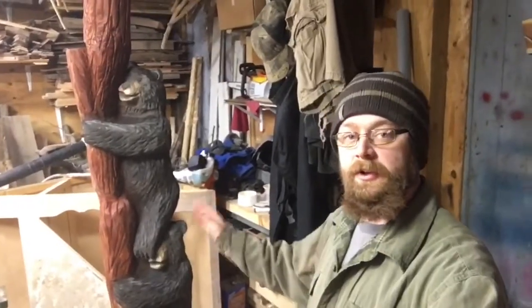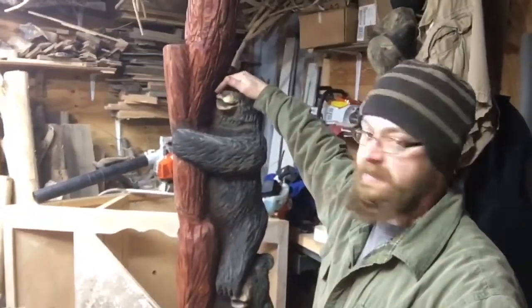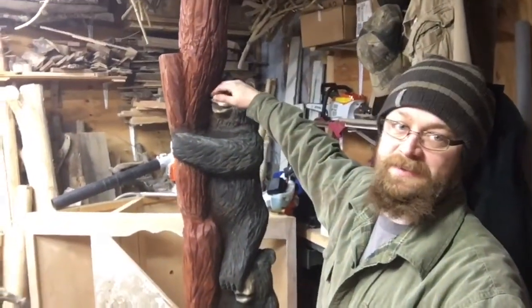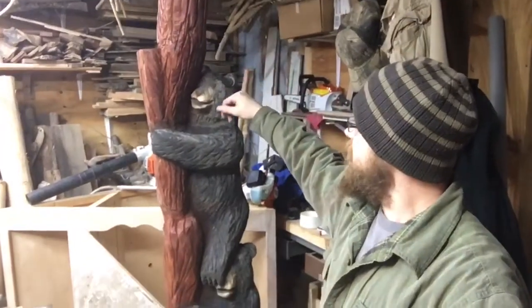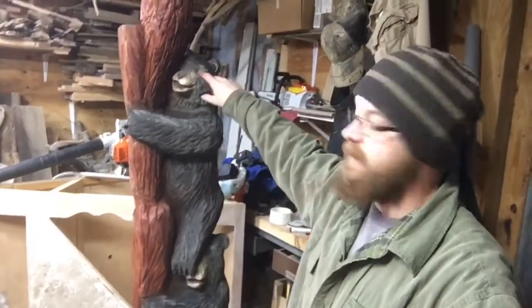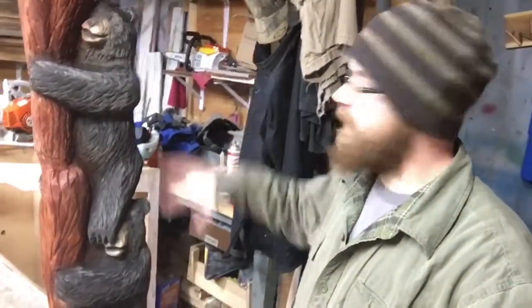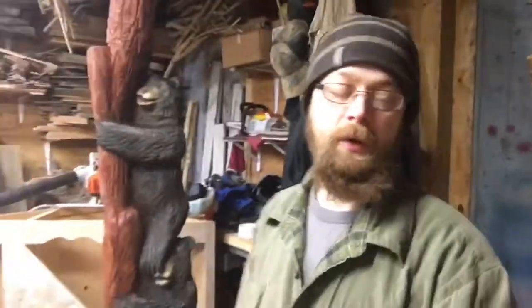The bears are going to need another coat or two of black, and I've got some overspray from the clear — like here on this guy's snout — I'm going to have to sand that out. Then I'll probably hand paint the noses so they're a good solid black, and I've got to paint the eyes in too. Two coats of black, let all that dry, and then we'll be ready for clear coat.